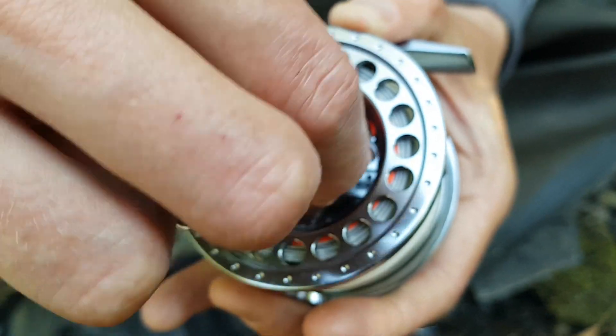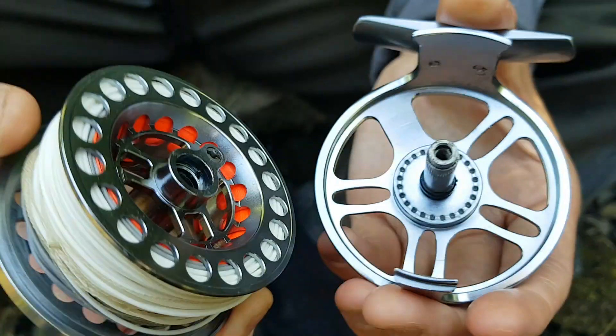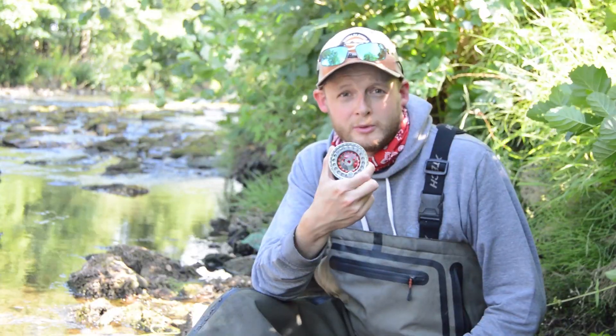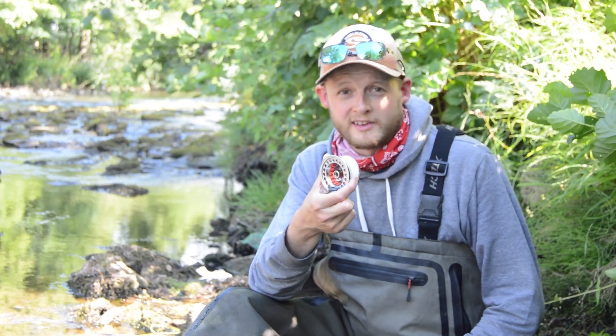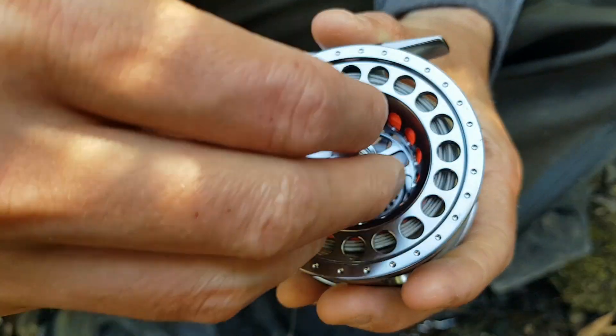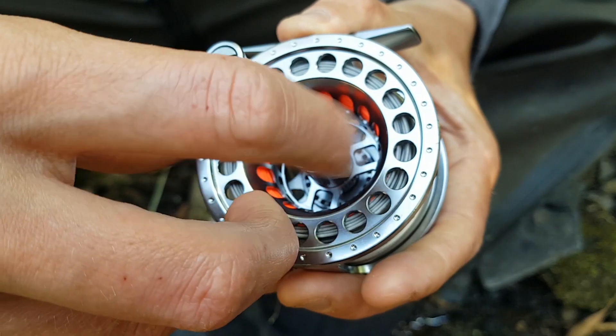In terms of functionality, this reel is very simple. On the front of the spindle you have a locking nut — you need to keep hold of that because it isn't secured. Inside the spool spindle, you've got a reversible anti-reverse bearing to change it from right to left-hand wind. And on the other side, just the spindle and the click pulls. That's all there is — very, very little here to go wrong, which makes this very functional.